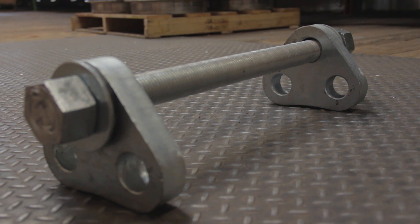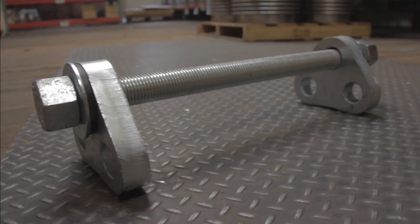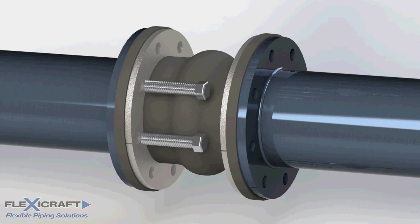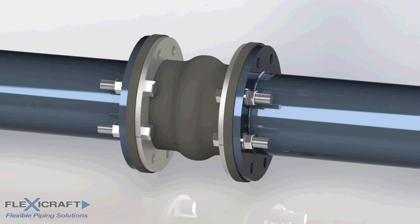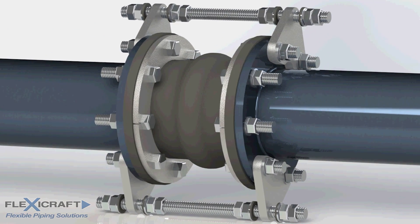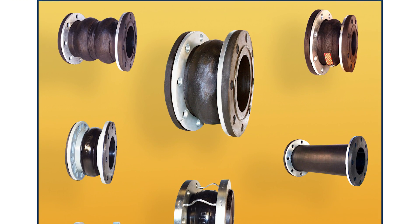Tie rods, as part of control units, are often used to control the thrust load. Unlike tie rods for metal joints that are welded to the joint flanges or ends at the FlexiCraft factory, rubber joint rods must be installed in the field after the joint is placed in the pipeline and partially bolted up. The gusset plate lugs, parts of the control unit, are bolted on the outside of the mating flanges to complete the installation. For more information and options, see our rubber expansion joint video and catalog.